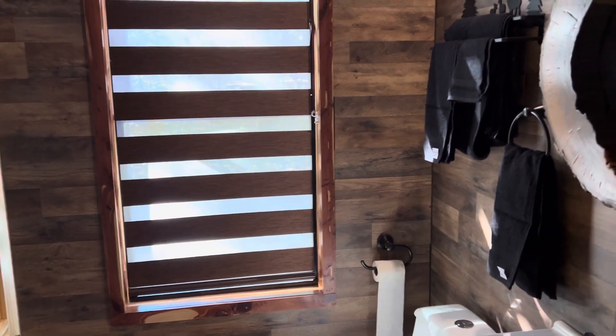This is the same one in the bathroom in here. I just wanted to show you guys that real quick — take care, bye.